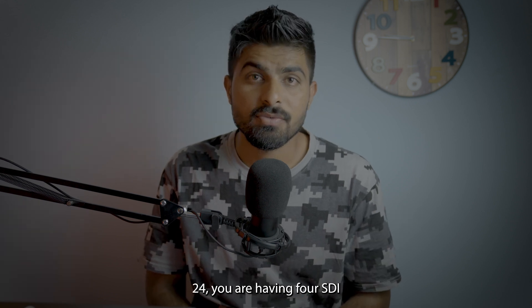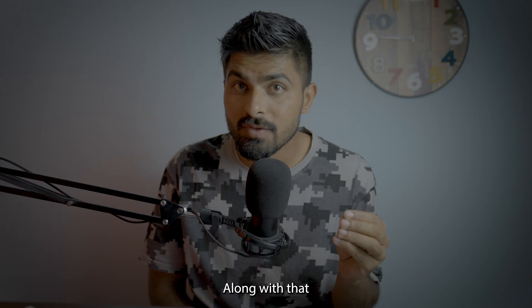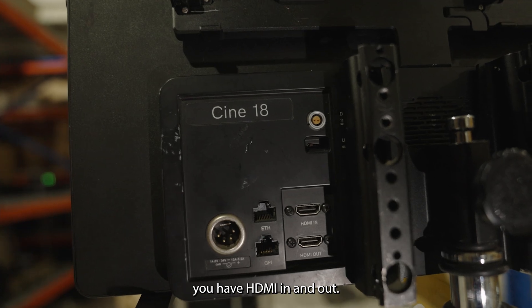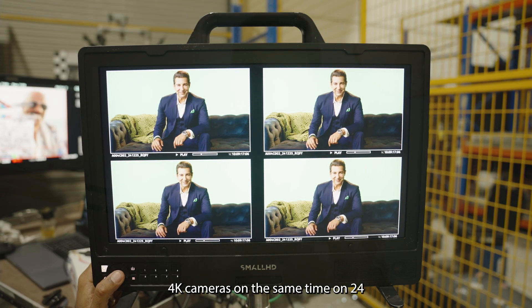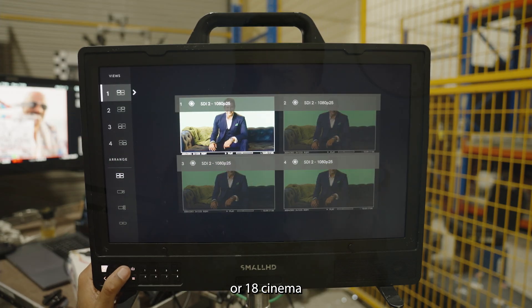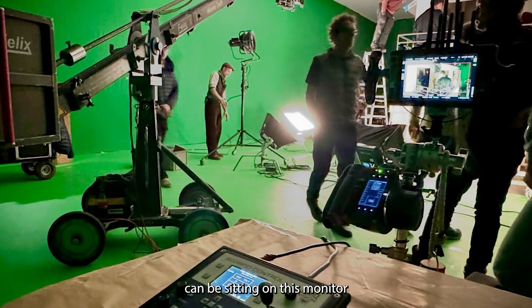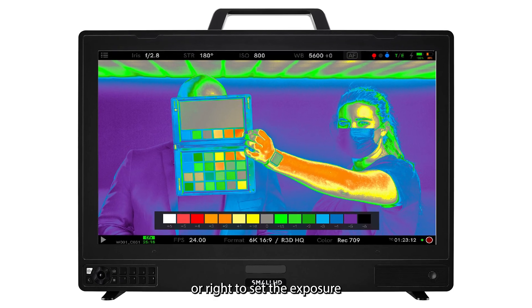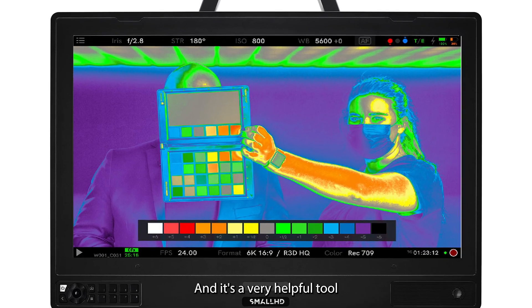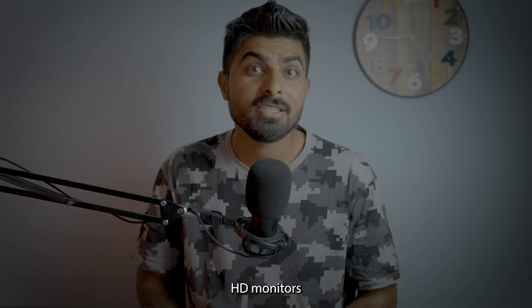On the Cine 18 and Cine 24, you have four SDI inputs and four SDI outputs, along with HDMI in and out. This means you can have multiple cameras and show four cameras at the same time on the Cine 24 or Cine 18 monitors. A DP or director can sit at this monitor and guide operators to pan left or right, set the exposure, and everything — it's a very helpful tool when you have a multi-camera setup.